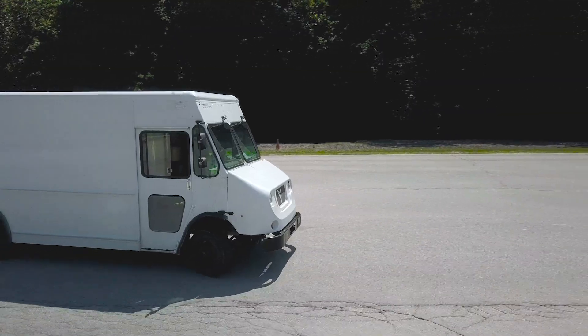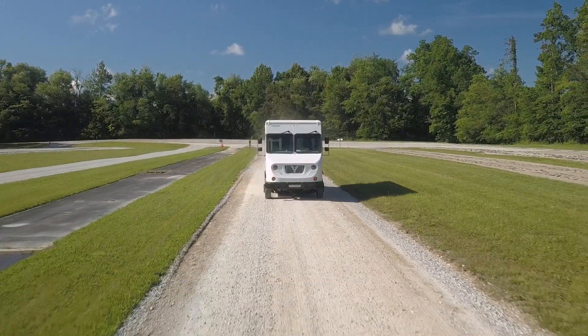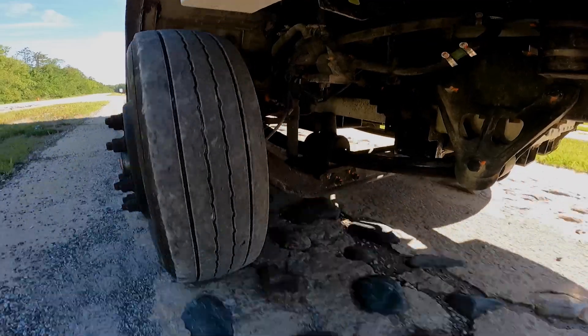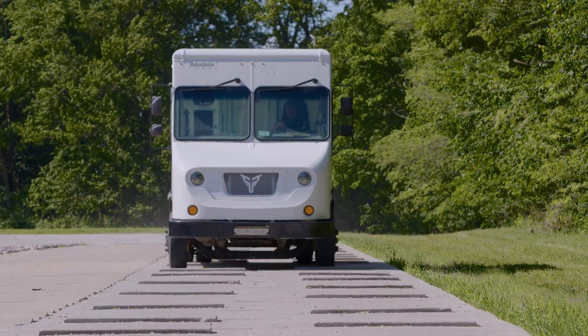We took one of our classic stepvans and put it through its paces. This isn't an ordinary durability test — this is something designed to evaluate if the vehicle is going to reach its design intention lifespan. The particular test protocol we were using was designed to simulate 15 years of really hard inner-city use.